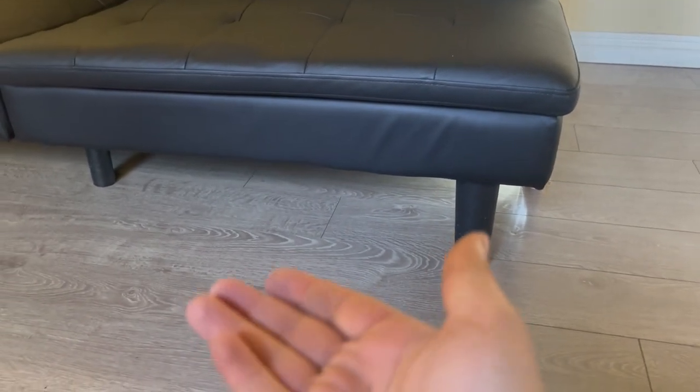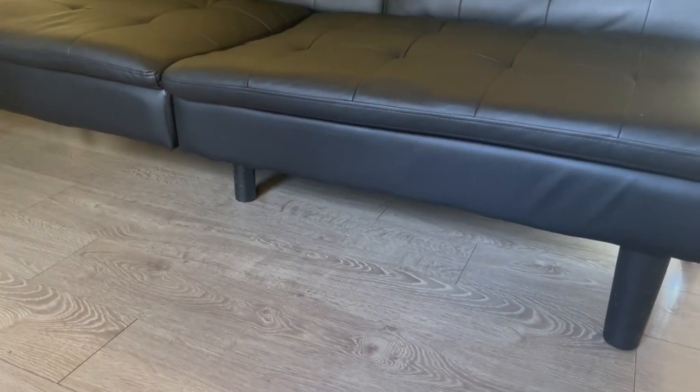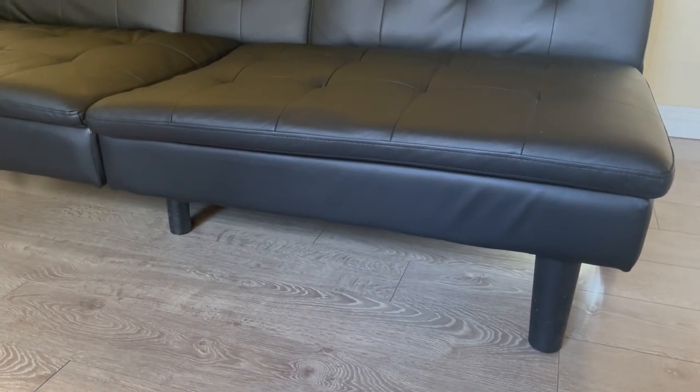The only issue you might come across with the legs is that you may have to pad them, because the pads that come under the legs get worn out and ripped off. So you might have to insert your own pads at the bottom of the legs — that's about it.